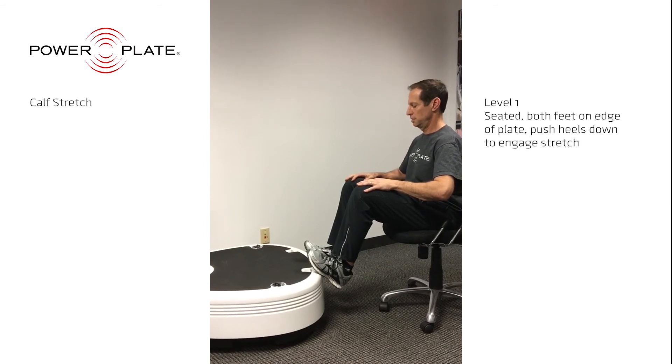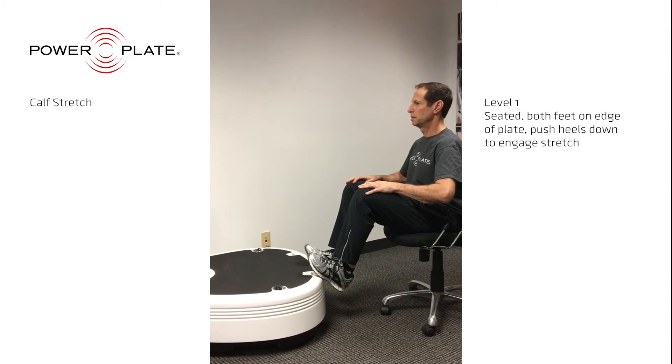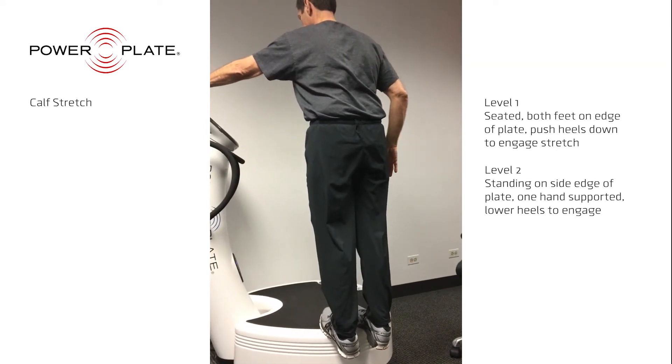The calf stretch focuses on the calf muscles and ankle tendons. Levels 2 and 3 should be performed twice — first with the knees straight, and then with the knees slightly bent.